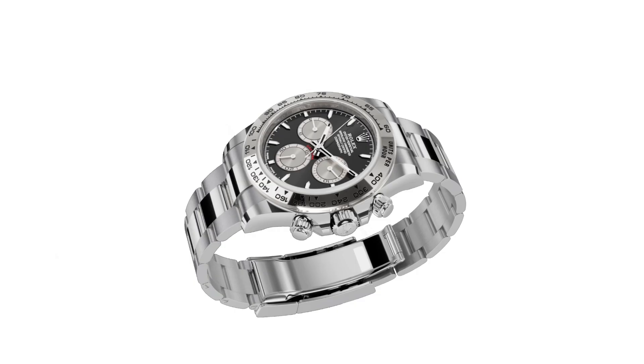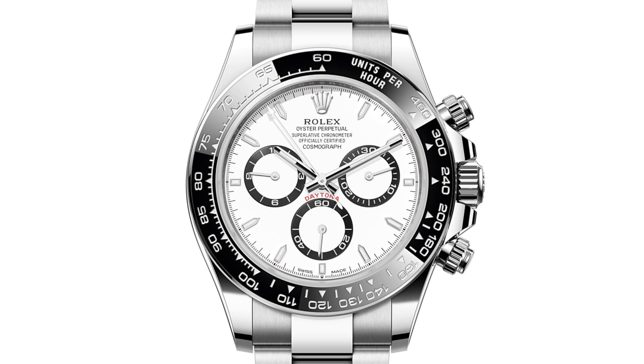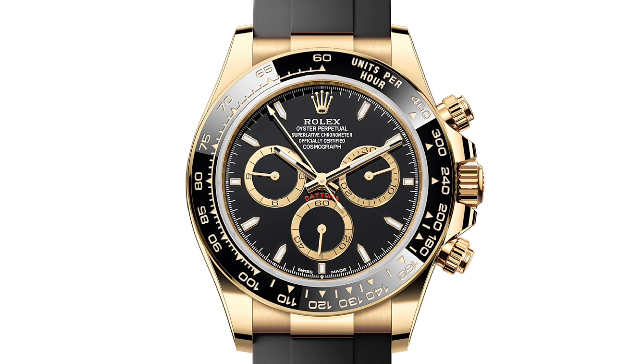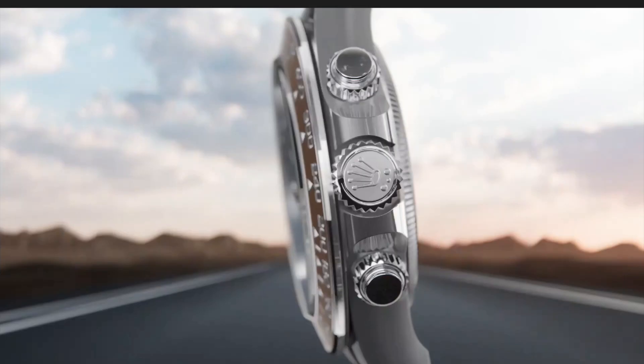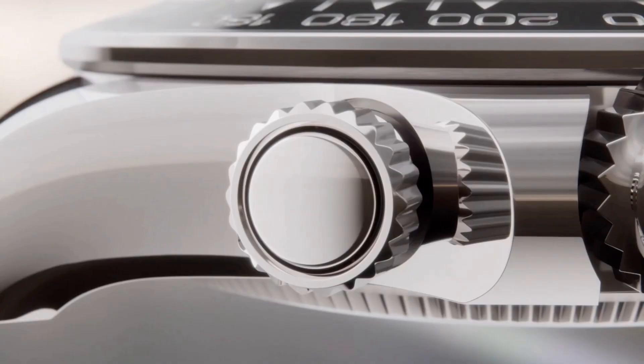The lugs appear more symmetrical than previous Daytona versions, which had the right side slightly thinner than the left. They also appear to be longer and point downwards, giving the watch a more substantial appearance. The lugs are more curved and blend ergonomically into the case, whilst still maintaining a width of 20 millimeters. The lugs provide additional protection to the triplock winding crown, which screws down nicely against the case, alongside the chronograph pushers.